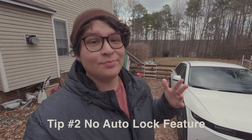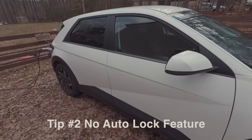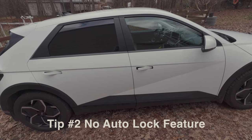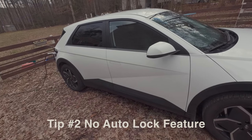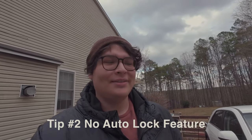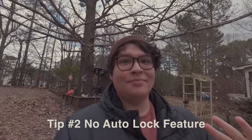Tip number two — this is more for newer owners. There's no way to auto-lock your car; however, it will auto-lock if you don't open the door. So if you walk toward the door, it unlocks, but if you don't open it, it will auto-lock after a second. That's the only time it auto-locks. There are no software updates coming for that, so you'll have to lock it with your key fob or the app.